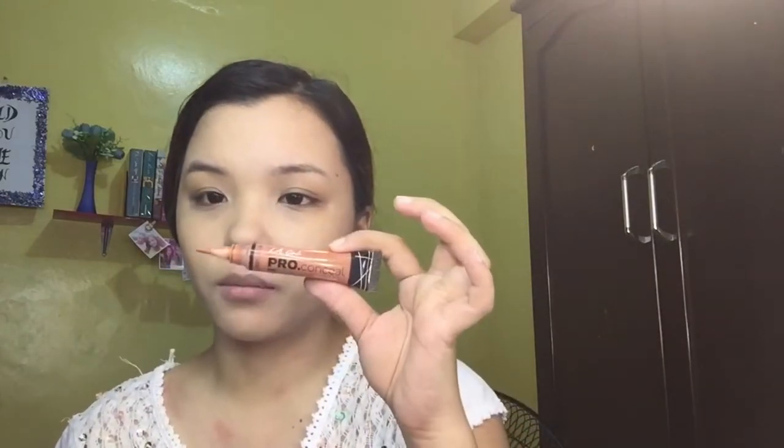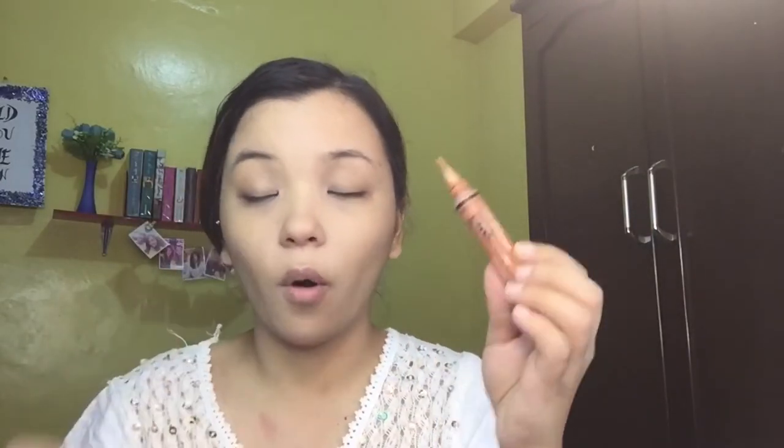Now that we've blended the foundation, we can move on to concealer. You can see my dark circles are intense, so we can correct a little. I'll be using LA Girl Pro Conceal in the orange shade to color correct. Just apply a little bit, then using my fingers, tap tap tap to blend it out evenly.